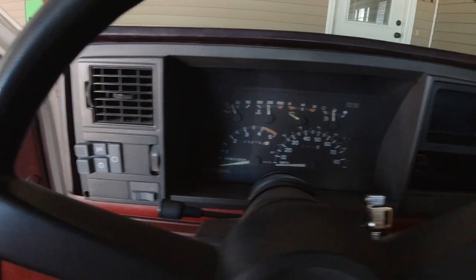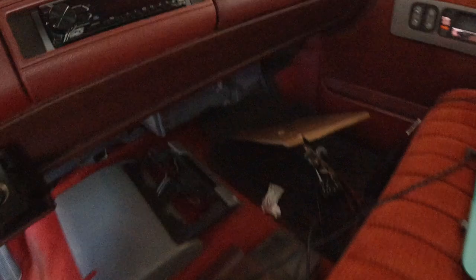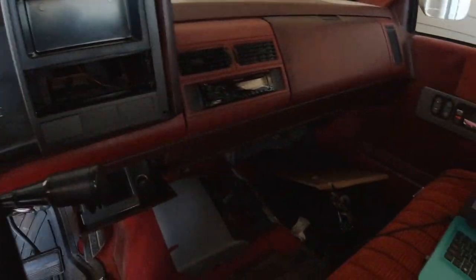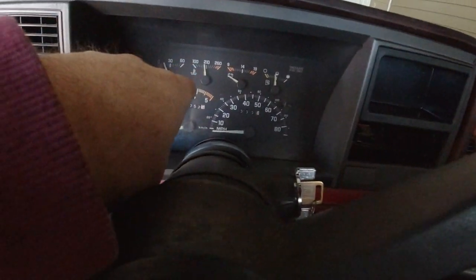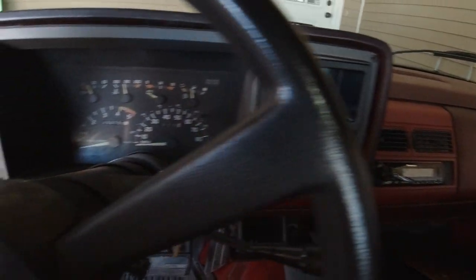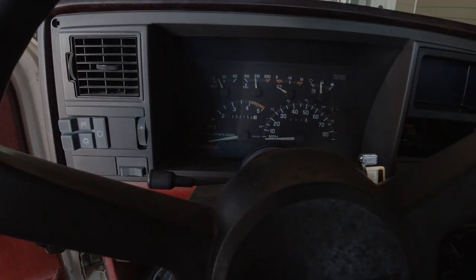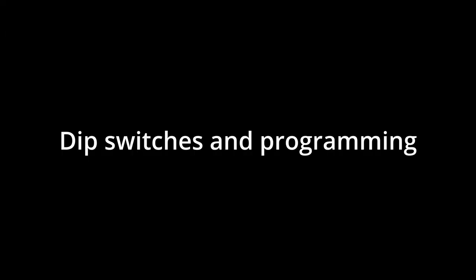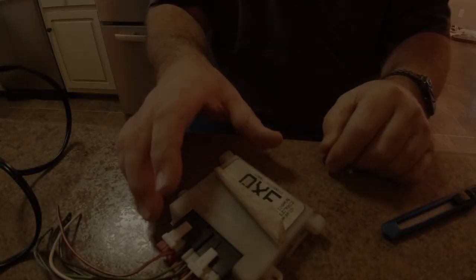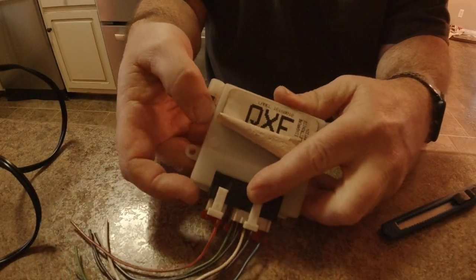The dash is back in. The climate controls are still out — my son took those out because he wants to put LED bulbs in them and in the gauge cluster. I've stuck everything back up in place to get it out of the way, and my job is done. I'll let him handle the LED bulbs.